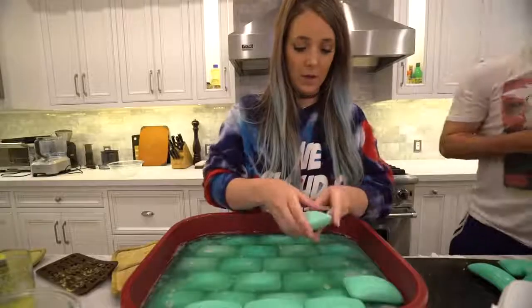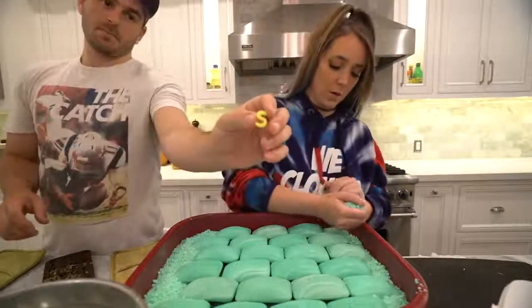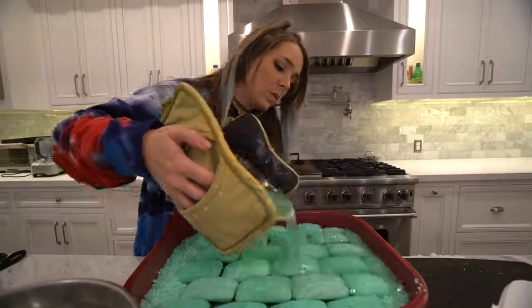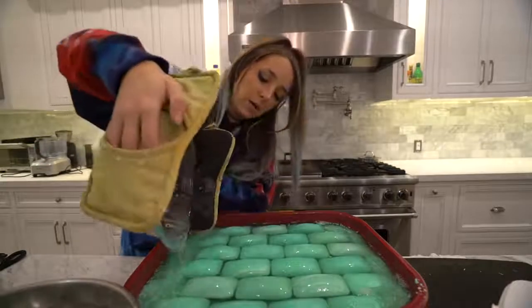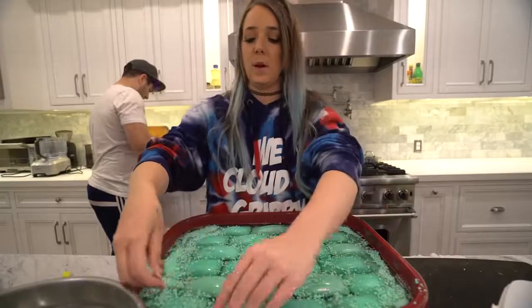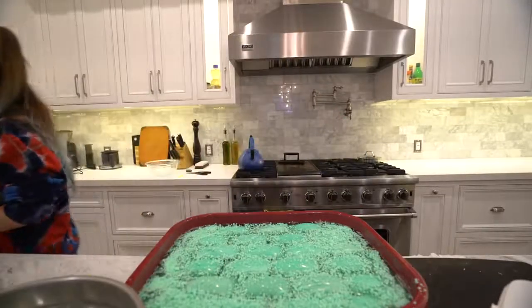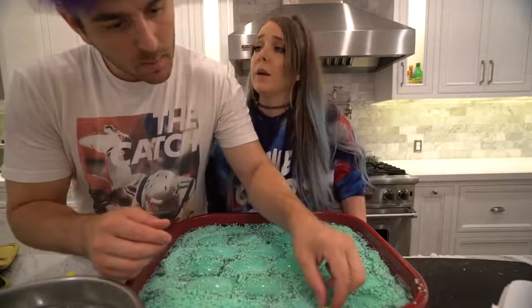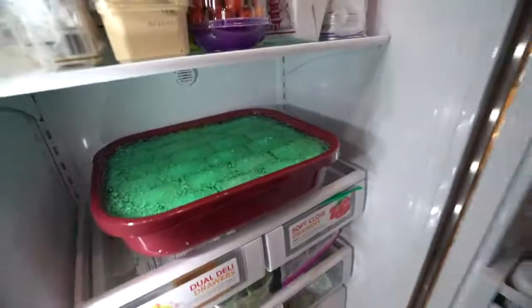It looks good — it looks really good! It's such a mess. That did come out good. I feel like I'm losing my mind just a little bit doing this. It's like a soap cake for him. This is the last layer — my arms hurt, my back hurts, my legs hurt. Let it solidify.